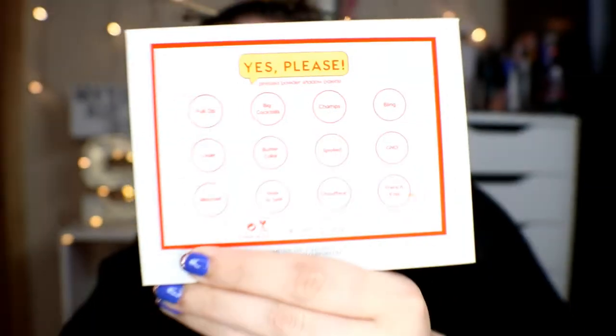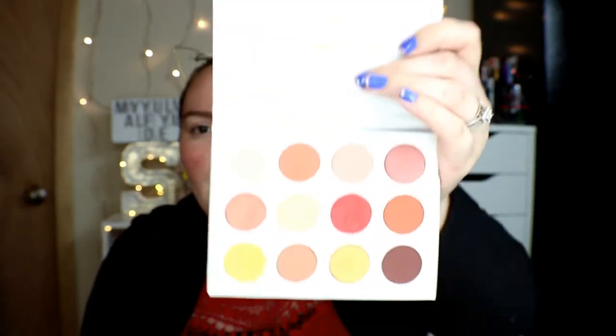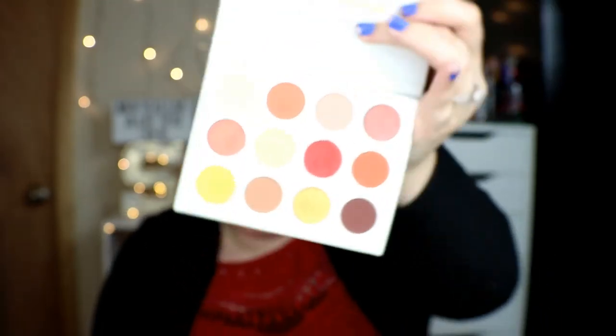Next is the ColourPop Yes Please press powder shadow palette — it has 12 shadows. On the back it shows all the shadows; I did swatch them. I've tried ColourPop shadows before and I did not like them — it was the little four-pan palette and I was not impressed. They were blending out very patchy, so I did not care for them.